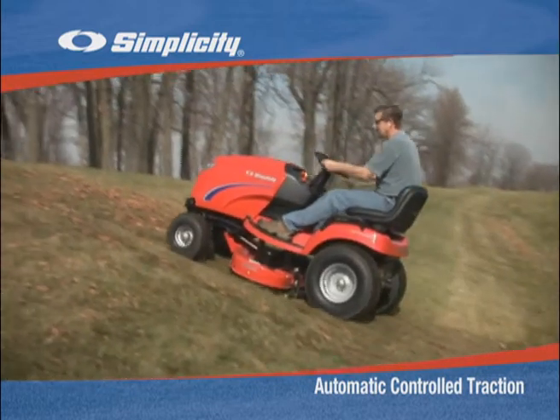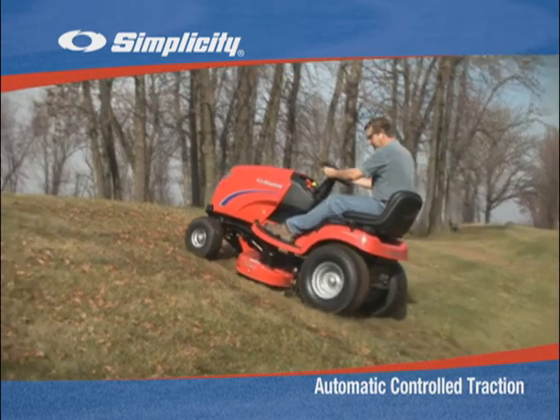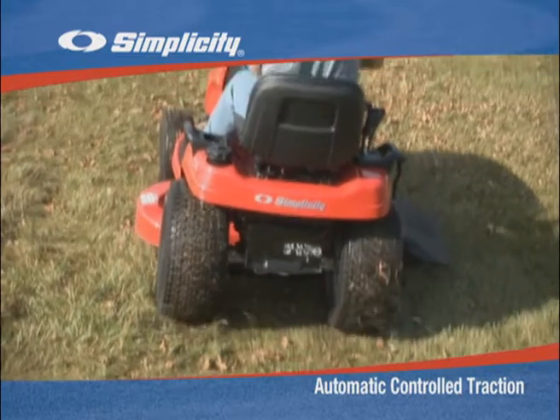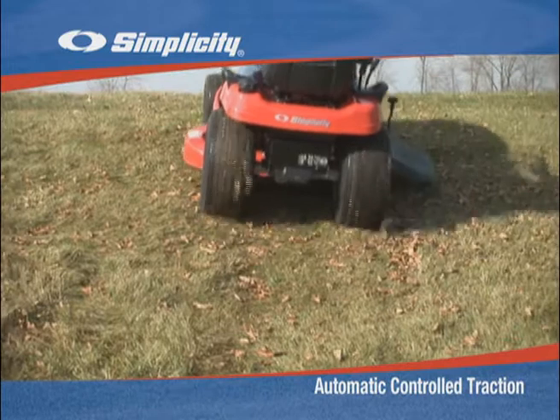On a Simplicity tractor with Automatic Controlled Traction, some power is also applied to the non-slipping wheel. By powering both wheels, Automatic Controlled Traction can help keep you from getting stuck in slippery conditions.